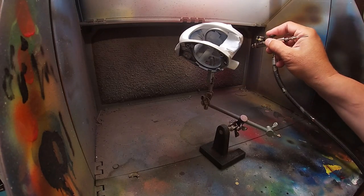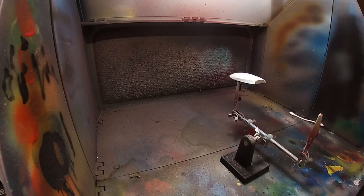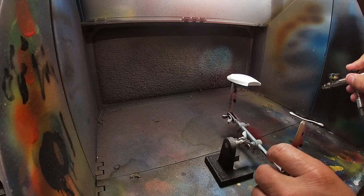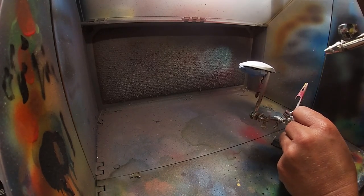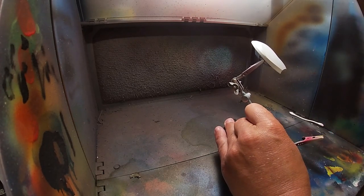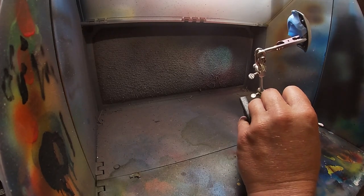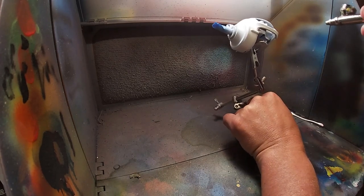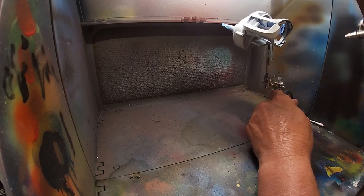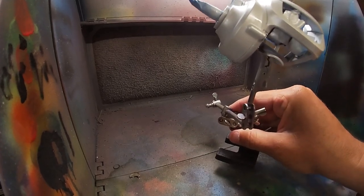So now we let that dry and then we're going to come back with a pearl white. You don't have to do this — you could just put the blue right over your base coat. But I want a little bit of that shine of the pearl to come through, and it will dramatically change the color of your final color. That pearl white color is just a really good color on its own too.